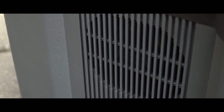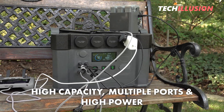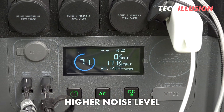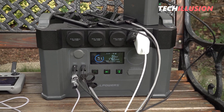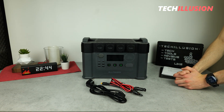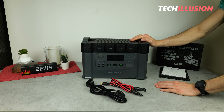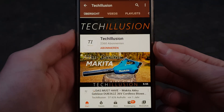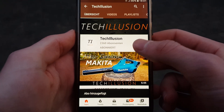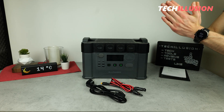Overall, the S2000 Pro from Allpowers performed well in the test. For anyone looking for a power station with solid capacity, plenty of ports, the ability to deliver serious power, and where noise level isn't a major concern, this device is not a bad choice — especially considering its price. You can find the current prices in the video description below. Feel free to share your opinion or experience in the comments. If you liked the video, show it with a thumbs up, subscribe to the channel, and activate the notification bell. Stay healthy, take care, and see you next time. Bye!